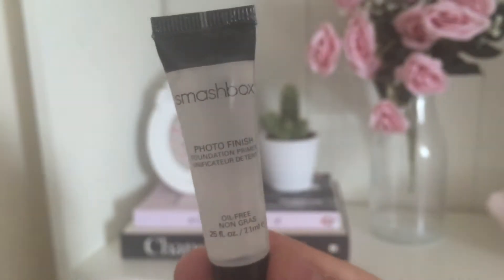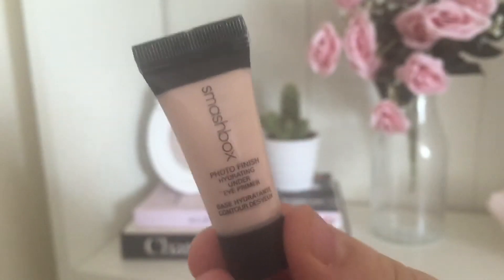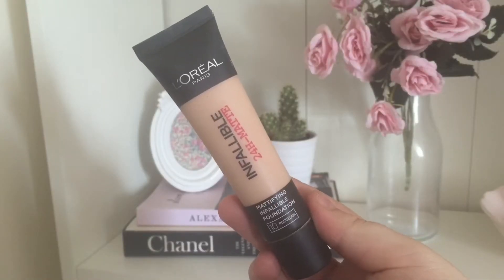After having a little water break, I use the Smashbox Photo Finish Primer and I just put this all over my face — this was actually my first time trying this and I do quite like it. Then under my eye I use the Photo Finish Under Eye Primer from Smashbox. For foundation I'm using the L'Oreal Infallible 24 Hour Matte Foundation in the colour Porcelain. The brush I'm using is from eBay — it's a dupe for the Sigma 3D HD brush.